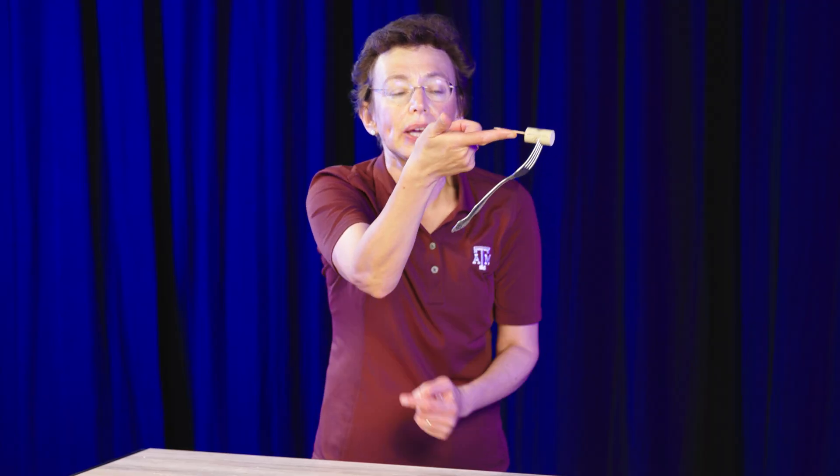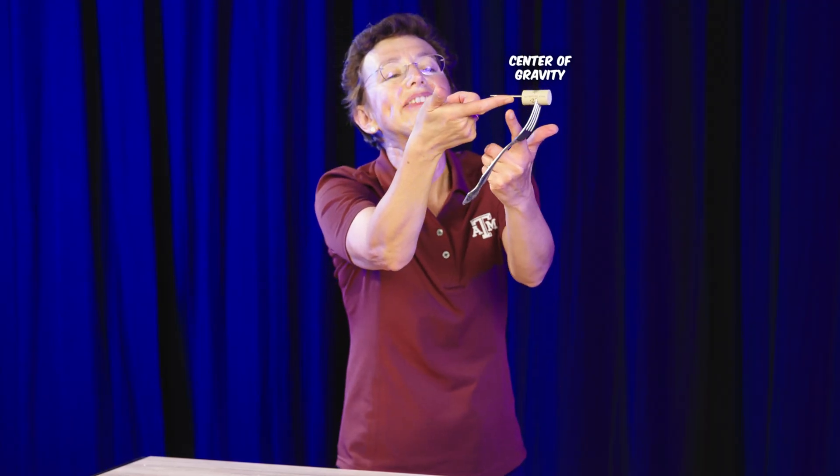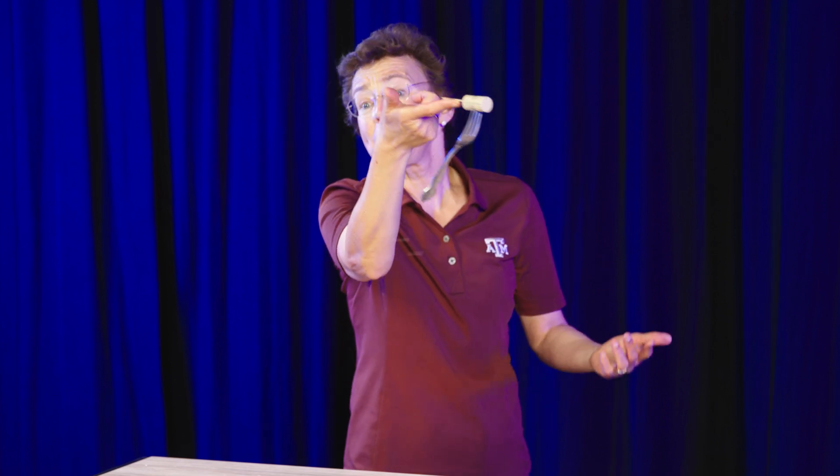Now we've balanced it. You see that this end bends towards my finger — it's towards my finger. So what did we do? We moved the center of gravity under my finger, which means that we balanced it. It doesn't fall anymore. Do it around the dinner table!